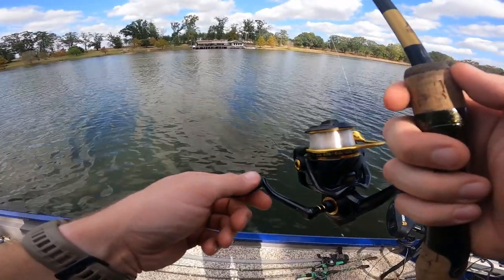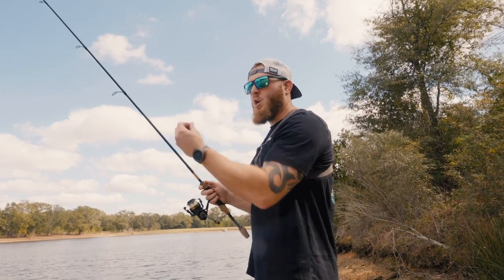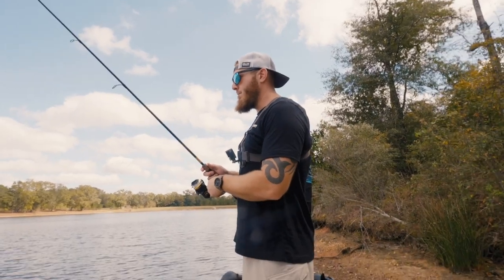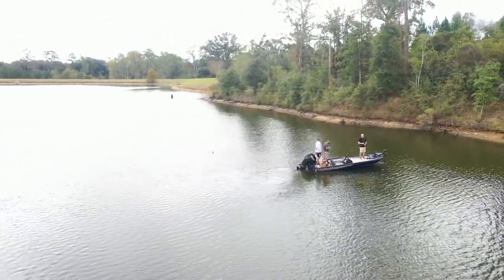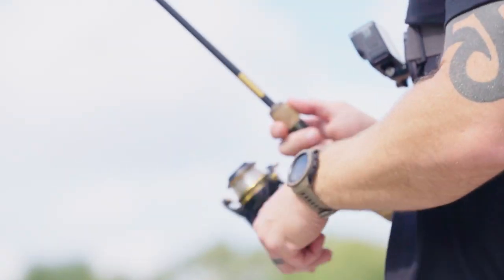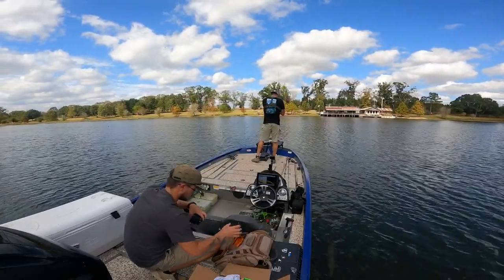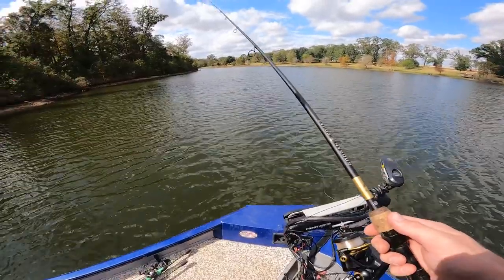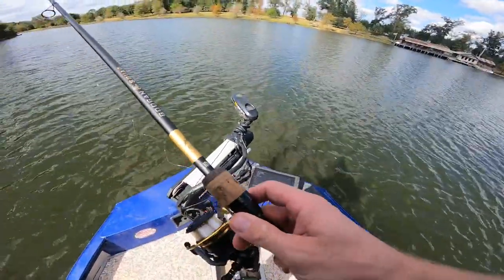It feels different from a tungsten rig where you have bottom contact - with this the hook is in the worm, so when you pick it up it kind of folds over on itself. There's a bunch of submerged wood right here in this trench - we've caught a lot of big fish out of this trench. It's a pretty light nail weight so it's going to take a while to get down in deep water. We've got LiveScope up at least for now.